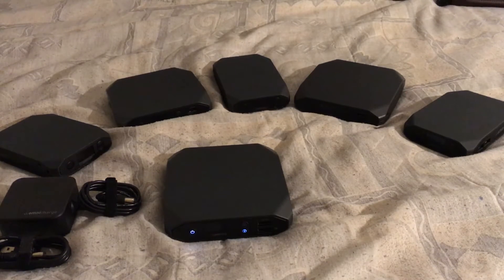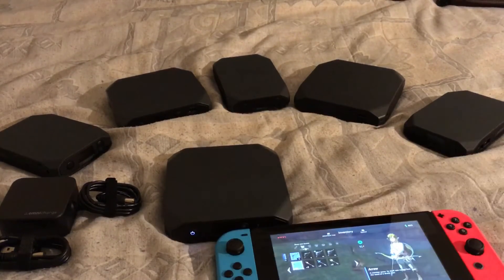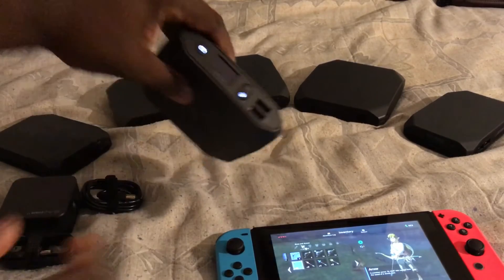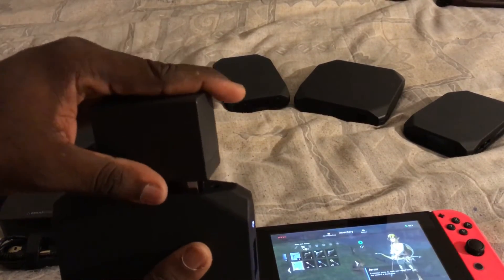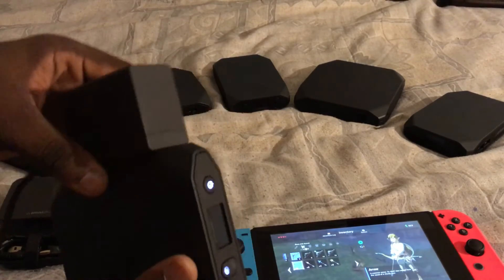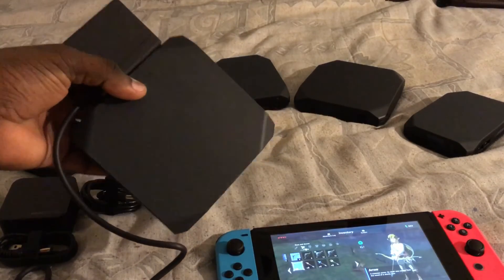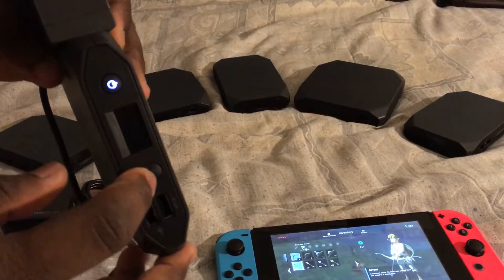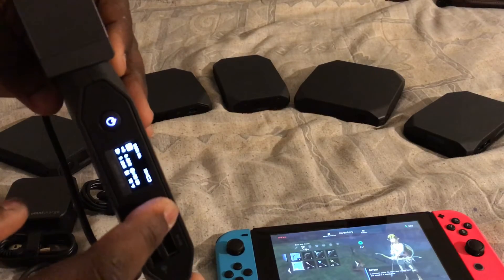Let me show you in use. Let me grab my Nintendo Switch. I'm playing Breath of the Wild. As you can see, I plugged it into the battery — there's no trickery here. This is the Nintendo charger. What we're going to do is turn off USB because we're not using that, and we're going to turn on AC.